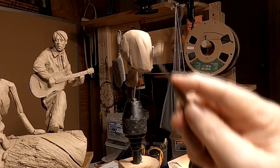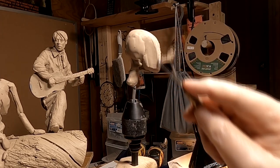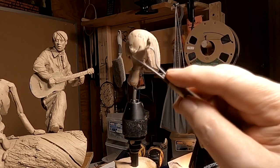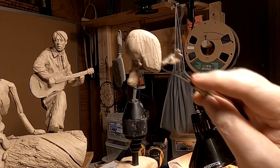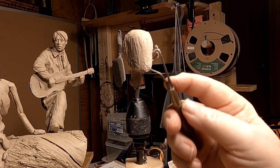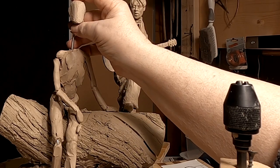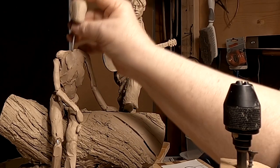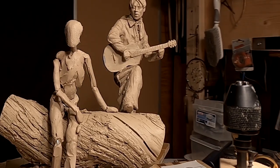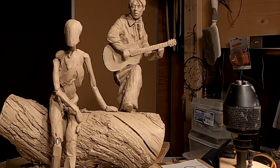I've got the shape of the head scaled and prepared for the features. I'm going to put it back on the body temporarily just to see what it looks like. I'll check my proportions.